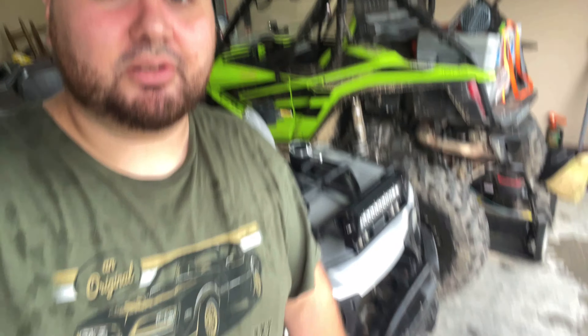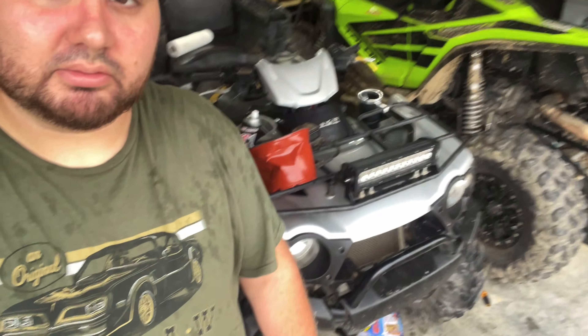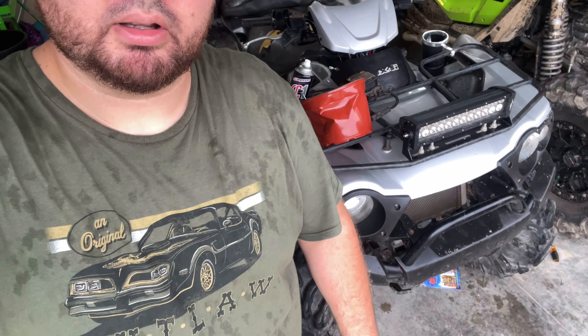You might see it on the channel some more. I don't know — I may try to trade around and get another Honda, like a 500 Foreman or a 420 Rancher or something. But if I keep it, this thing will probably be used for a lot of mud, because it's already got the tires and full-wheel drive — pretty much everything. She could go deep.